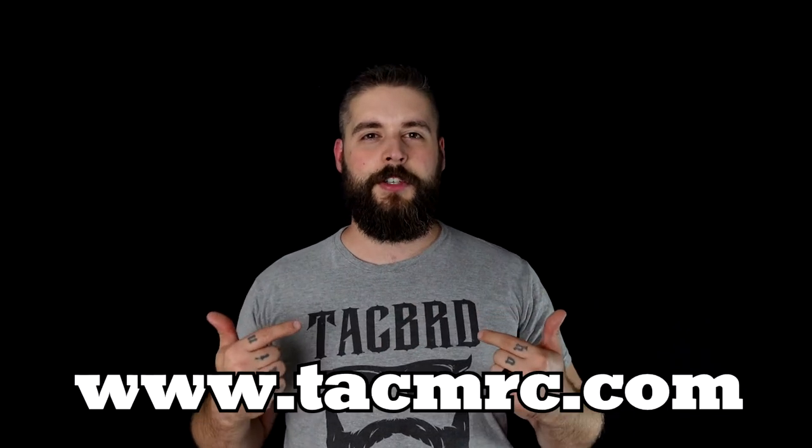A huge shout out to Vienna Arsenal and to Bravo 06 for having me and letting me film here. Also, one of our sponsors that outfits me is techmerch.com. If you want some shirts like this, you should visit it. They also have tactical merchandise for women.